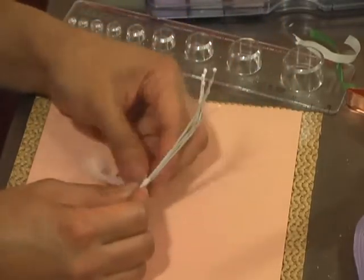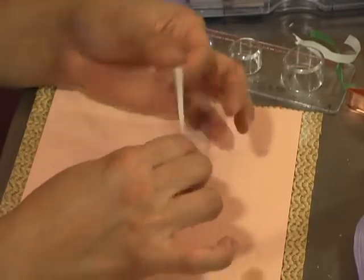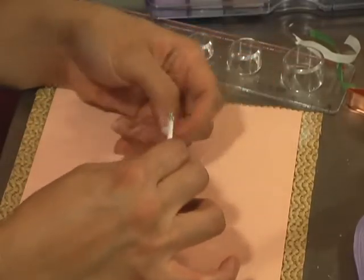Don't forget to stretch your floral tape — that way the adhesive is released.